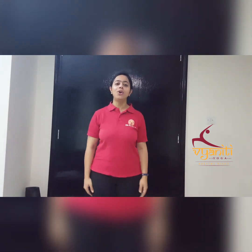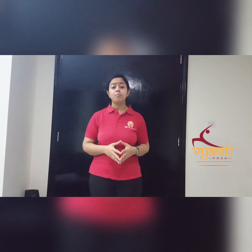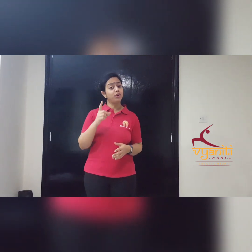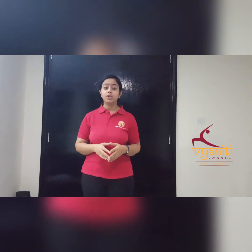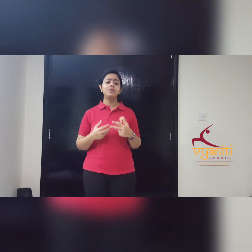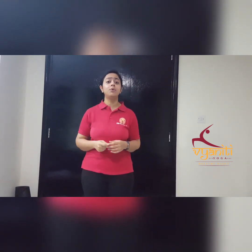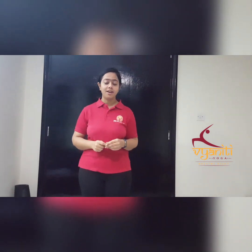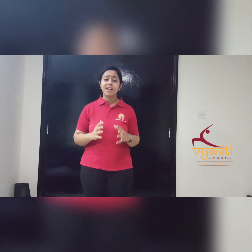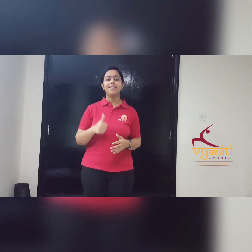Namaste. We all know that yoga is beneficial for us in many ways, but did we know that yoga is also beneficial for your eyes? Whether your eyes are tired, stressed out, or dehydrated, by following the simple techniques I am going to show you in this video today, your eyes will be relaxed, hydrated, and happy throughout the day. So let's start.